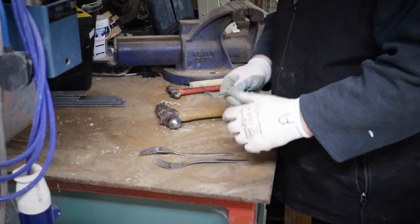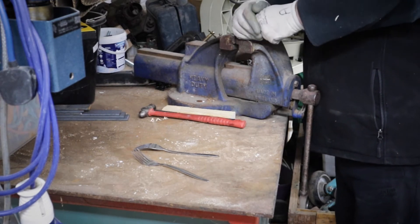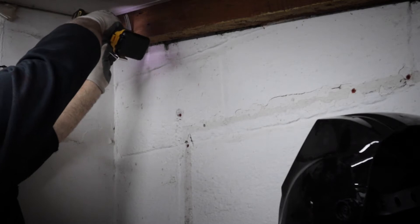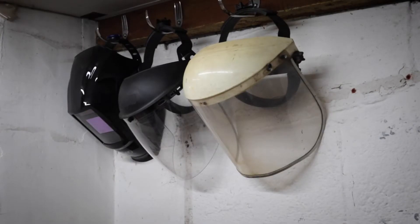Now for a neat little trick — making some hooks out of some old forks. Simply bend the fork into shape and then drill a hole through the head of the fork just to put a screw through. Easy. Just perfect for my welding helmet and all my visors.